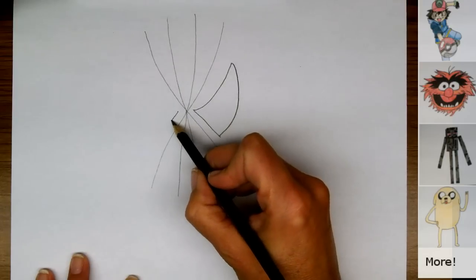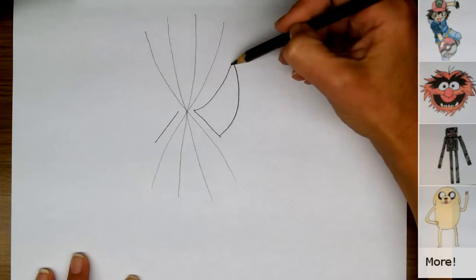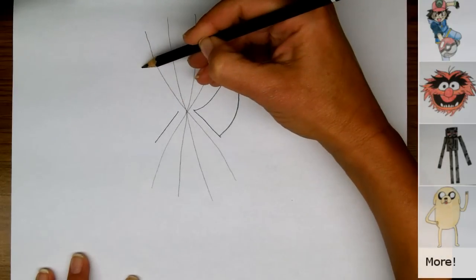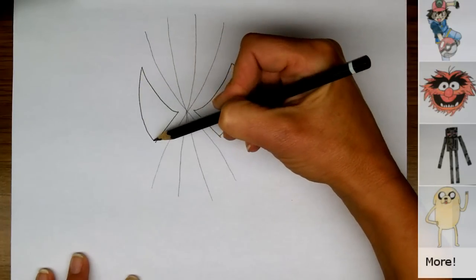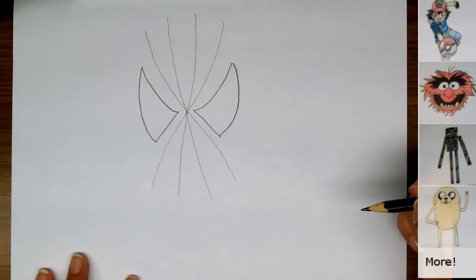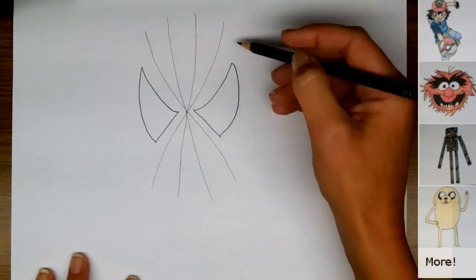Starting here, we'll make a line that goes down and curves up around like this, then bigger connecting around the bottom. So now we have some of his web and the shape of his eyes, and we're going to draw in his head — the actual edges of his head.